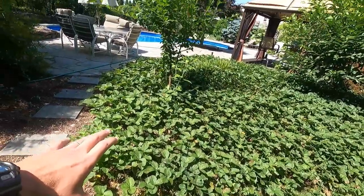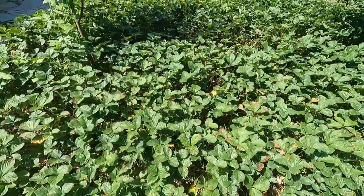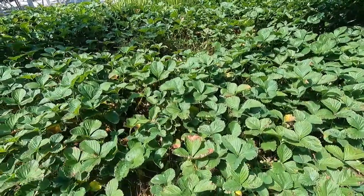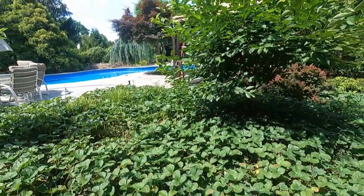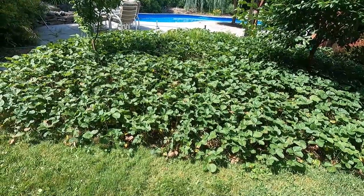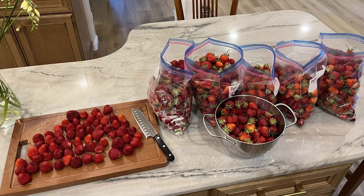Now heading back toward where we started. Over here in this bed is all strawberry — this is all June bearer strawberry, the Honai June bearer variety. All the strawberries come in June, really just the first and second week, so this harvest is already done. You might find a little remnant — this is a deformed one, I'll eat it anyway. Delicious. We harvested so many berries this year — day one we got five or six one-gallon bags full of strawberries. My wife makes jams, I put them in my yogurt in the morning and make pancakes. We freeze them and use them throughout the year.